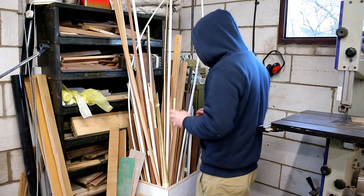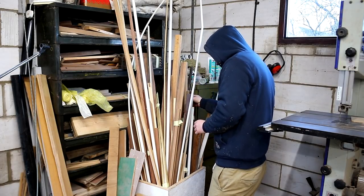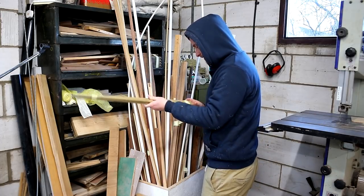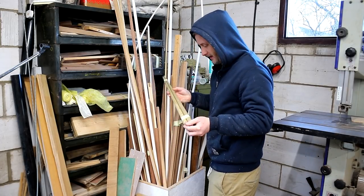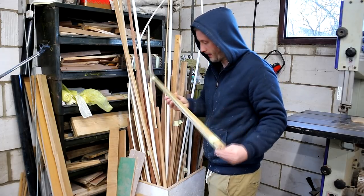I don't have a lathe so I can't turn anything spherical, but I do have plenty of pieces of dowel kicking around. I've also got these snooker cue offcuts. I think I could use those because then I could get a tapered look going on, which might be quite nice.